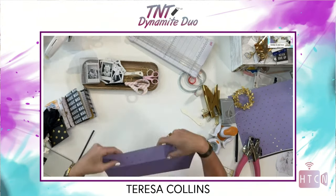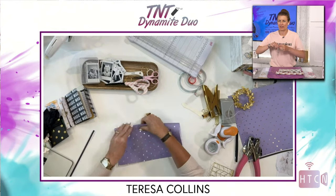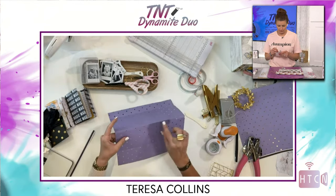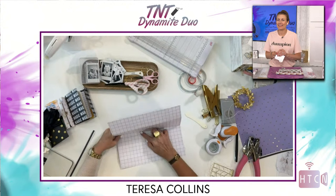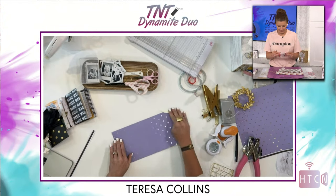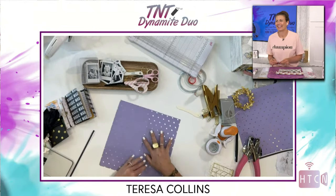That's looking fabulous already. This line even has gold glitter 12 by 12 paper in it — it's very popular, and in the UK you love this color. The cool thing about this book is you can use it as a photo album, add it to your planner, or just as a regular folio depending on whether you want to add photos or not. Now you can tell I've scored and folded all my lines.